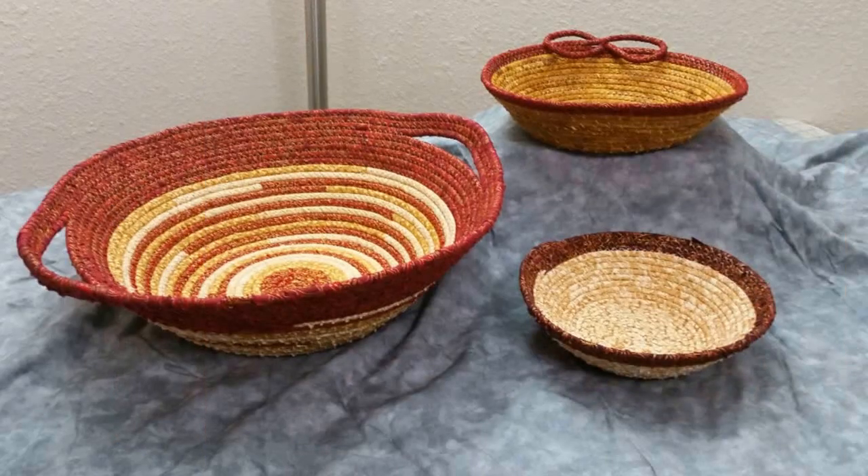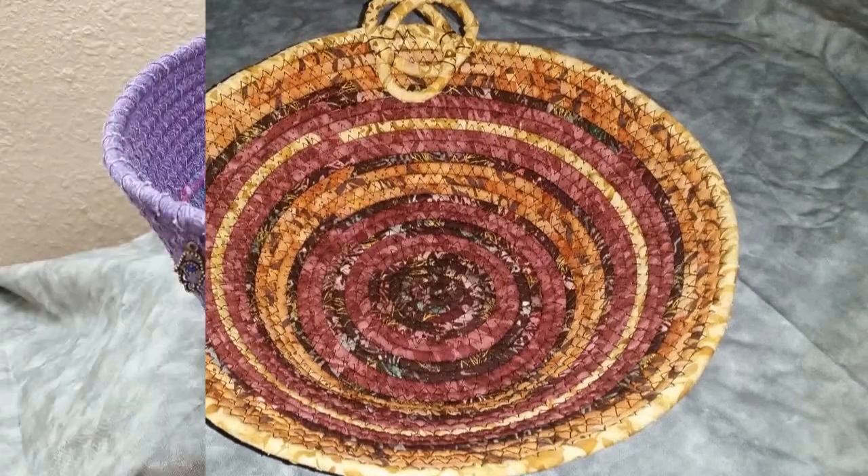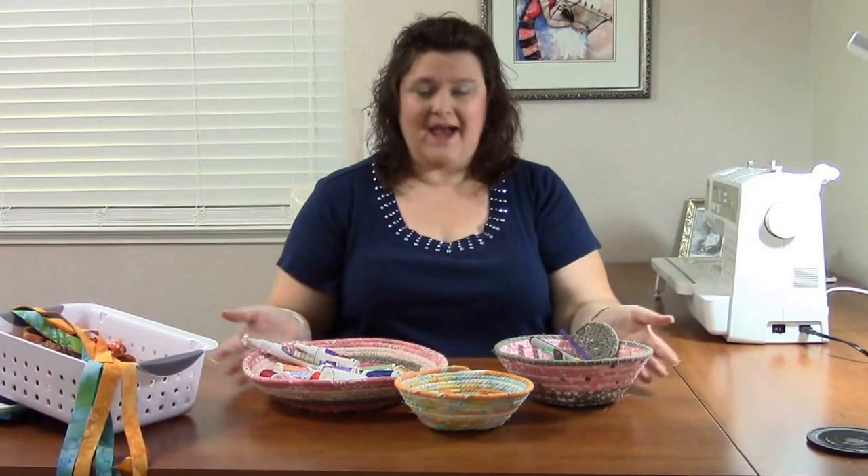Hi, my name is Leslie and I'm Artfully Whimsy. I really enjoy making fabric bowls — you can make one in a couple of hours and they make excellent gifts for friends. Today's tutorial is all about how to make fabric bowls, specifically how to cut your fabric. Let's get started.